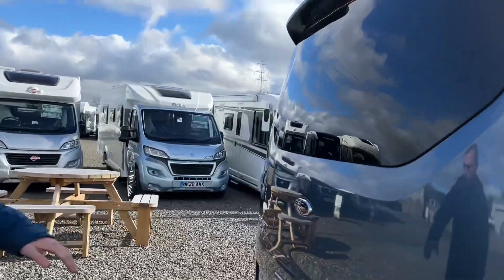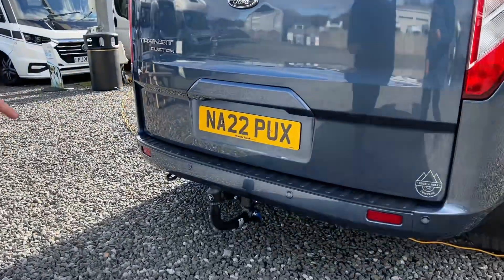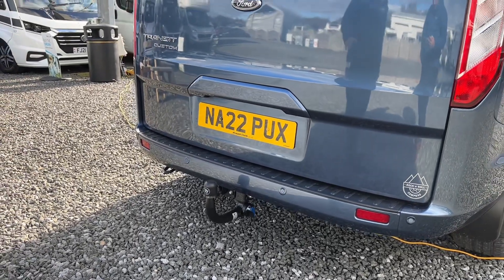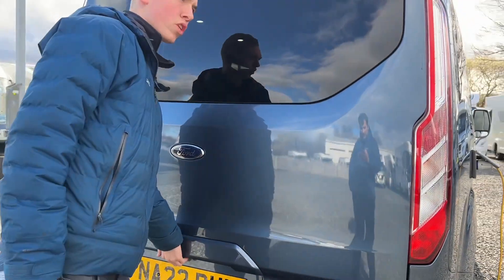At the back of the vehicle you've got your parking distance sensors. This customer has had a detachable tow bar fitted — these don't come standard with the van. It's a cost option you can have when purchasing a Rock and Roll Camper with us.